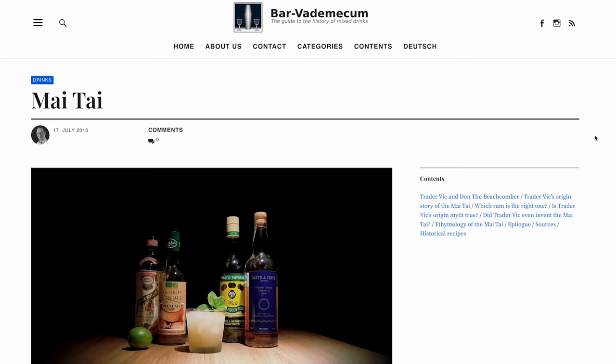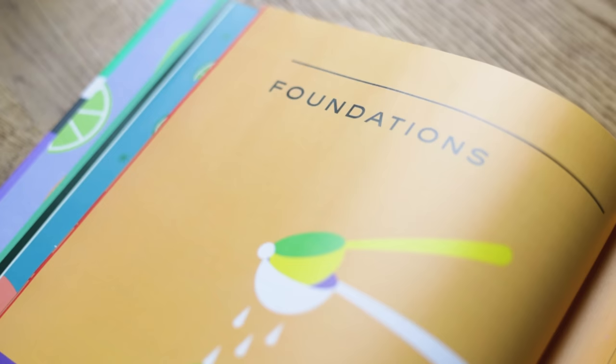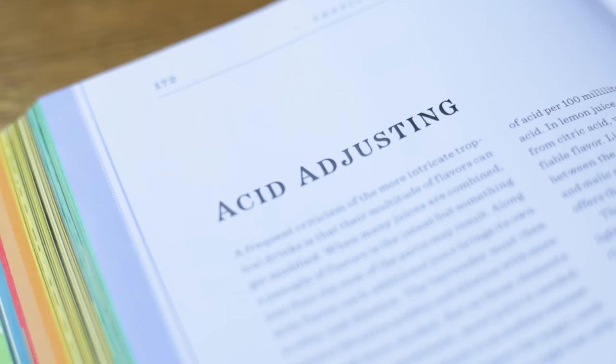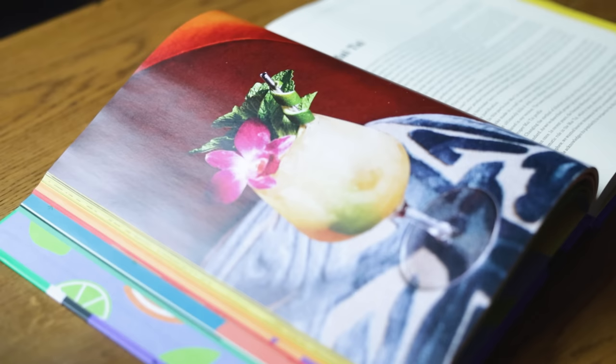To learn a bit about its history, I turned to two sources. The first is Barva de Mecum, a vault of historic information and many variations of different cocktails. The second source was a gift from one of its authors, Garrett Richard. He sent me a book titled Tropical Standard, which he wrote with Ben Schafer, with a foreword from Dave Arnold. This is almost a course in cocktails and their history, with a collection of new and refreshed recipes for tropical drinks, and it shows you the creative and analytic processes of how drinks are developed.